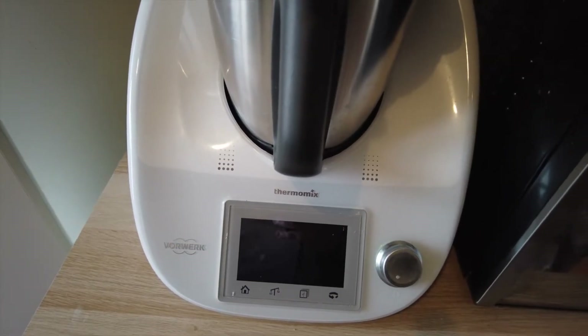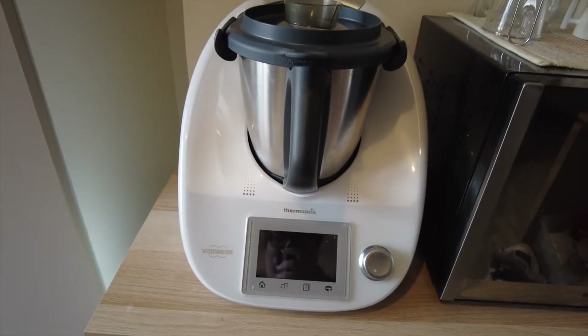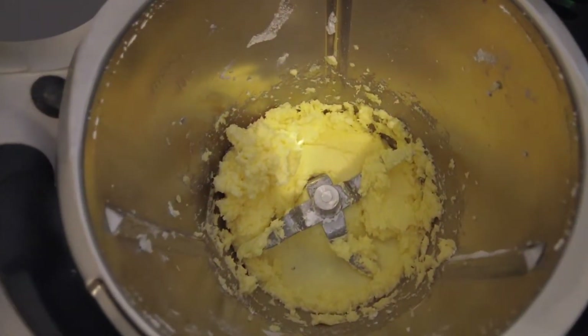Today I'm using my Thermomix robot but you can use any stand mixer you have. Before anything else, preheat your oven at 180 degrees Celsius.